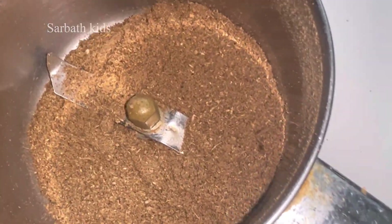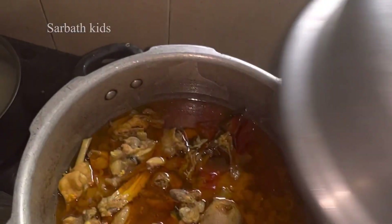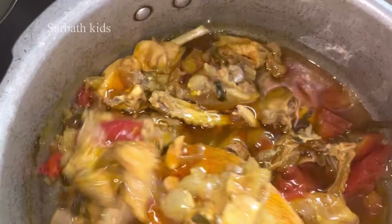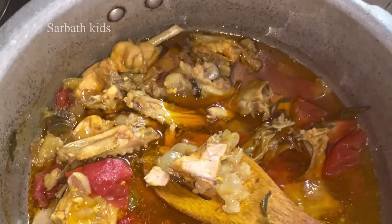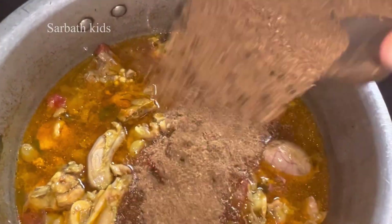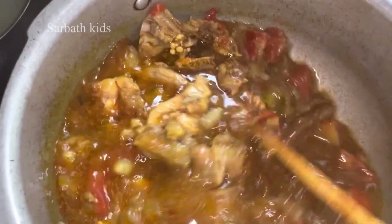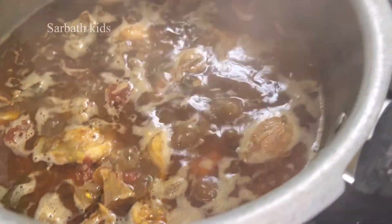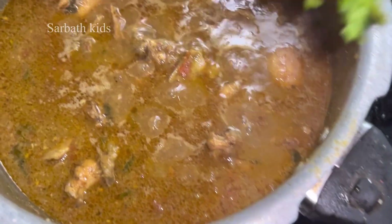Now the masala is ready. Let's open the pressure cooker — the chicken is very soft. Add the spicy masala powder at this stage and let it cook for about 2 more minutes.